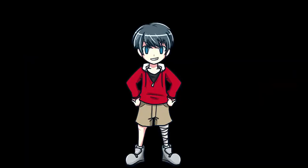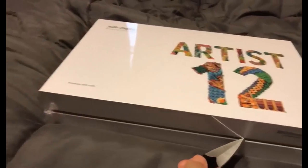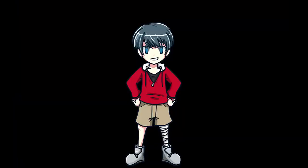Greetings everyone, this is Arctic Fox 223 here with a special pen tablet review. Today I'm going to be reviewing the XP-Pen Artist 12 drawing tablet. I'll be doing this in the perspective of artists who already own screenless drawing tablets who may want to upgrade to display drawing tablets, and new artists who want to get into digital art for the first time.